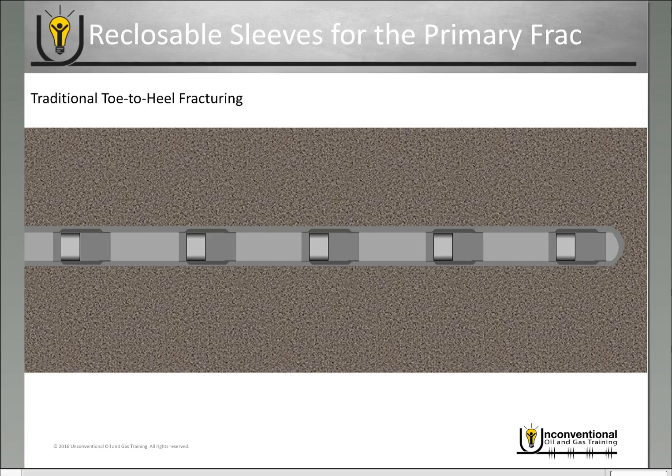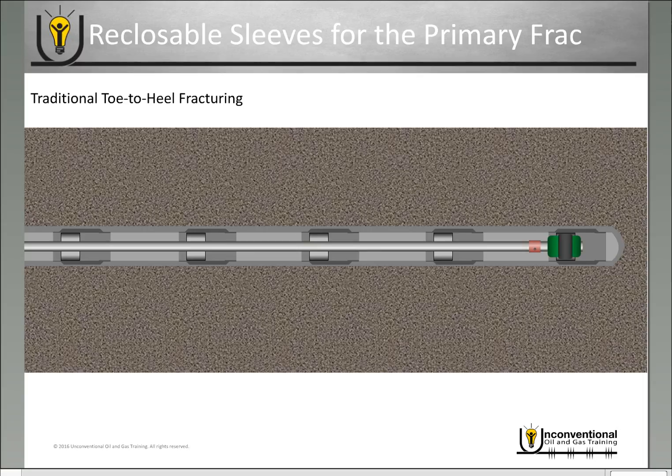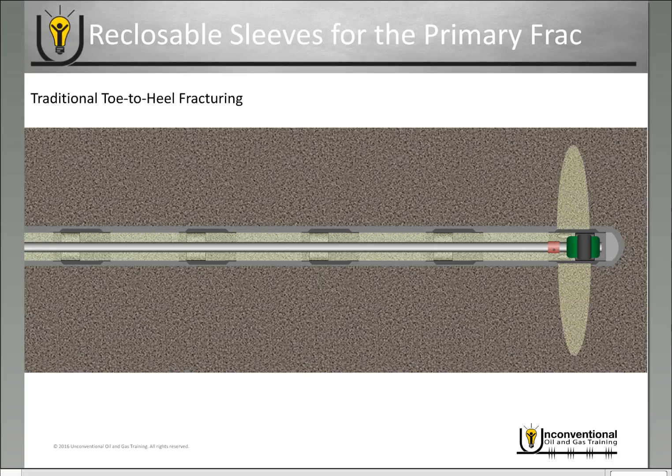If you run reclosable sleeves in your wellbore, your primary frac job looks the exact same. Once you get ready to fracture, you run your coil tubing into the wellbore, latch into the first sleeve at the toe, open that frac sleeve, and then you pump your frac job down the annulus and out of that frac sleeve. Once you finish, you shut down your frac crew, pull up hole, locate into your second stage sleeve, then open that sleeve, start your frac job out of those ports, and begin your second stage frac. This is your traditional toe-to-heel fracturing, where you start at the toe and work your way through the wellbore towards the heel.